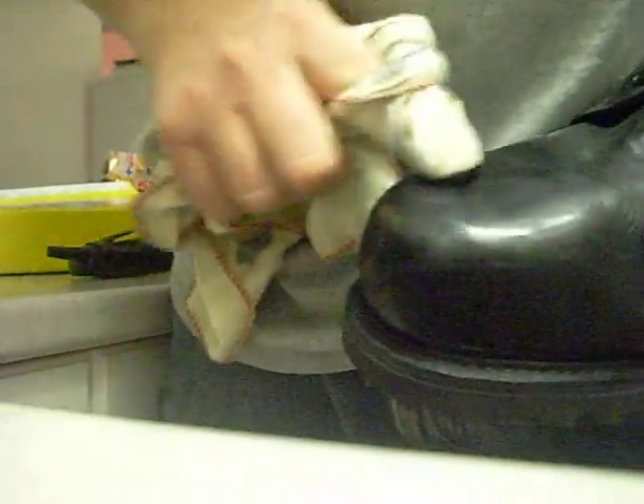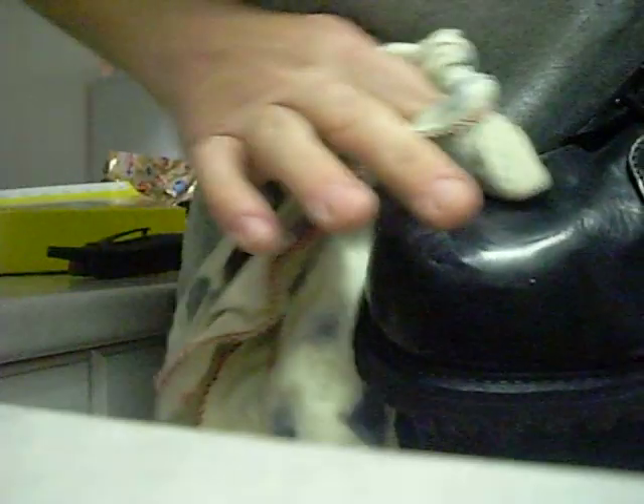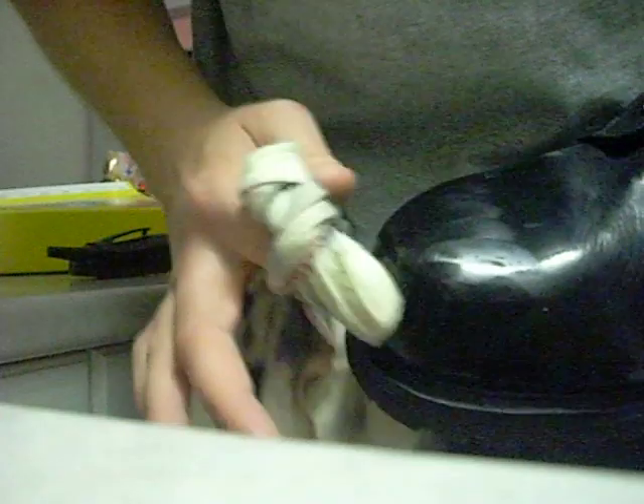It gets all cloudy and hazy. That's when you add a little more water. You're pushing the oils into your leather, so you want to make sure you use the same spot on your cloth. I use hot water — that way it helps the oils come out on the polish. Some people use cold water, but I find that leaves clad marks, so I don't bother with that.